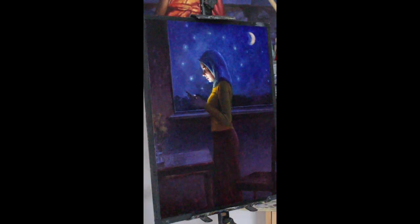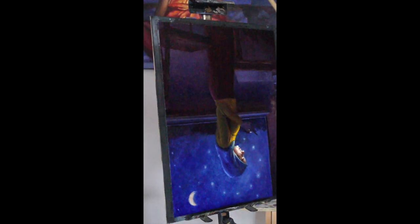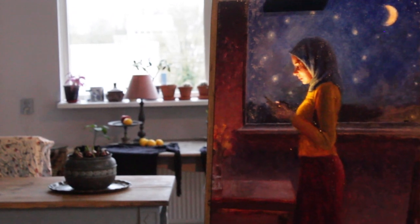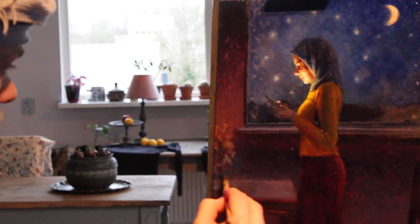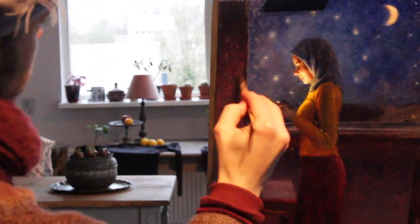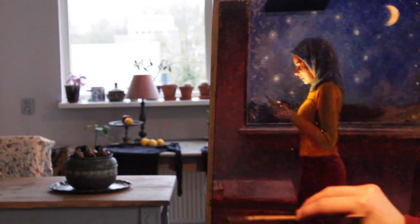I suddenly realized that the light from her phone shining on her almost looks like the moon. So I decided to change the size of the moon and make it into the golden ratio in comparison to the light that shines upon her from the phone.